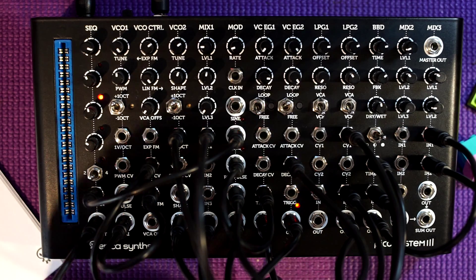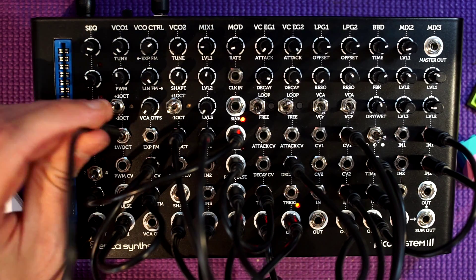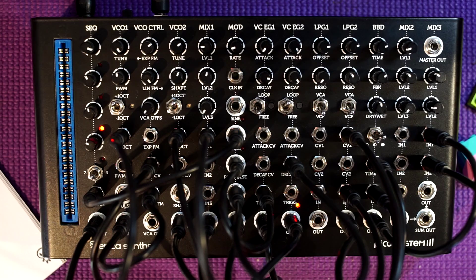I forgot to send the CV out to the oscillator, so the sequencer wasn't going to do anything. There it is — now there's the patch in its glory.